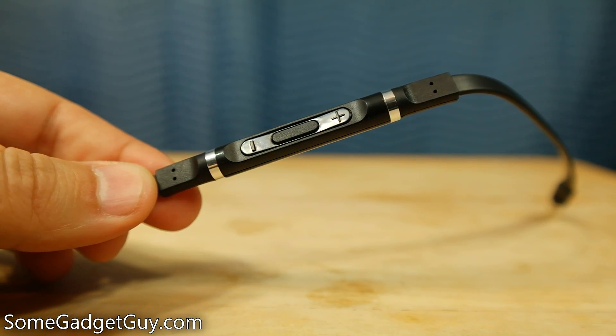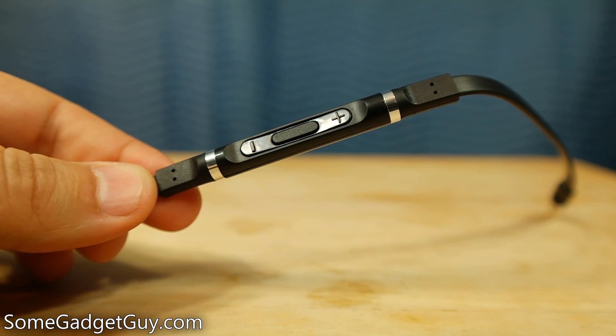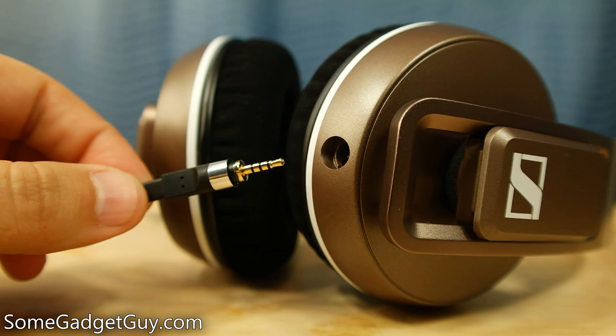Traveling down into the cable, the Urbanites come in two different flavors — one for iOS devices and one for Android and everything else — and that really just extends into the functionality of the three-button remote on the microphone dangling from the earpiece. You can use it to skip tracks, play, pause, answer, and hang up phone calls. I was really happy to see that even using the iOS flavor of the headphones and then moving over to an Android device, I still had quite a bit of functionality using just that center click button. If I have any criticisms with the Urbanites, it's in how the cable connects to the left earpiece. It is a removable cable, which is nice, but after it connects into the earpiece, it swivels to lock in place, and I find that swiveling action is just a little looser than I'd like it to be. That's the biggest criticism I can come up with on the build quality.